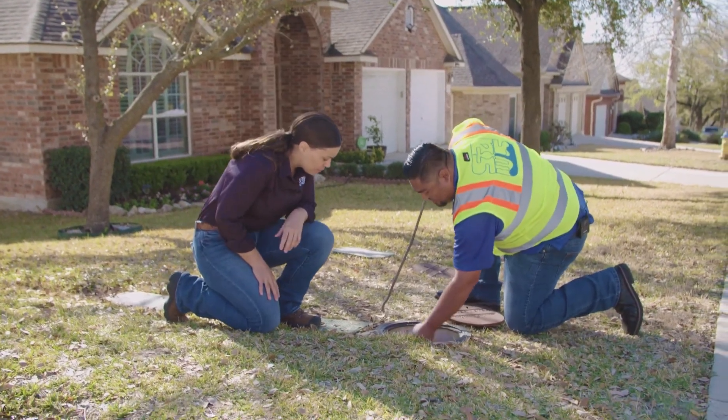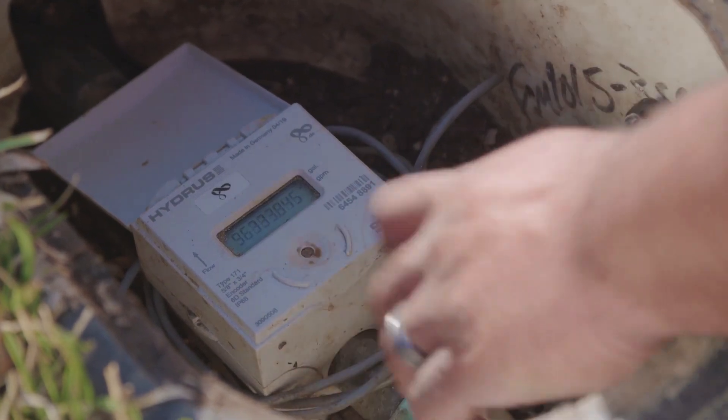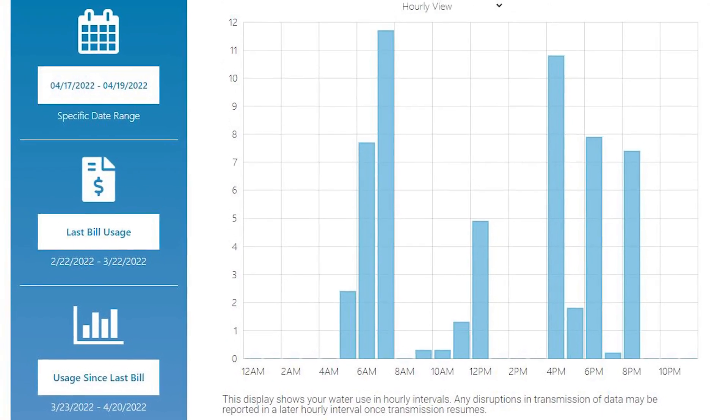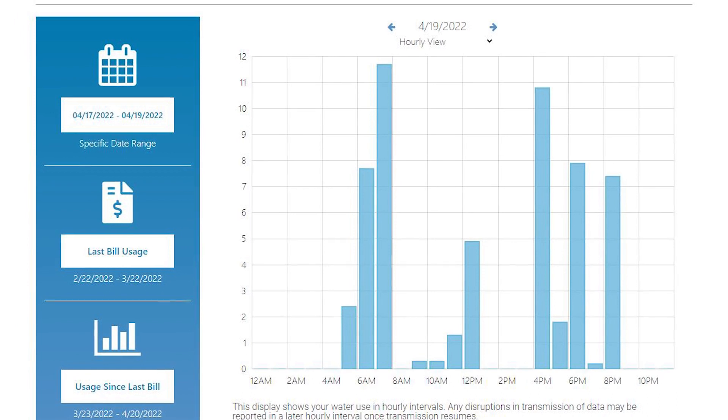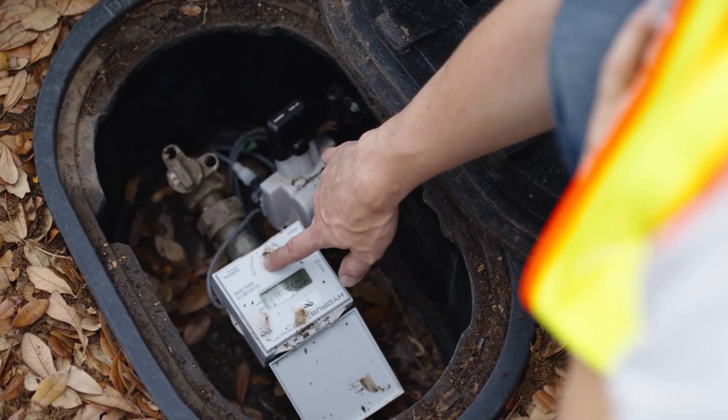The SAWS Connect H2O program is here, and we want to share information on what you can expect. At SAWS, we're working to empower our customers and help manage our community's water by giving you more timely information about your own water use. This is made possible by our new electronic water meters and a wireless data network.